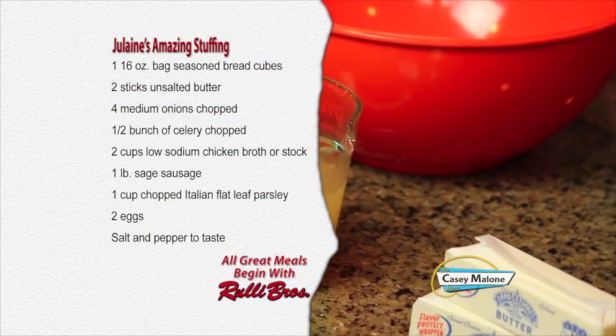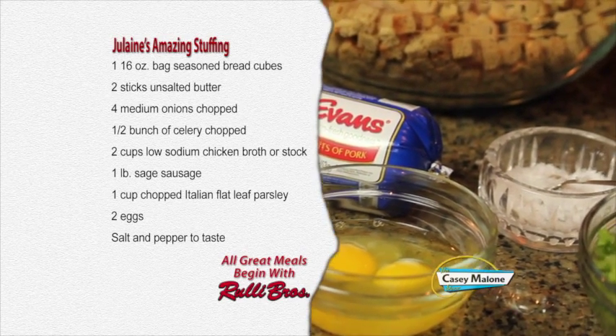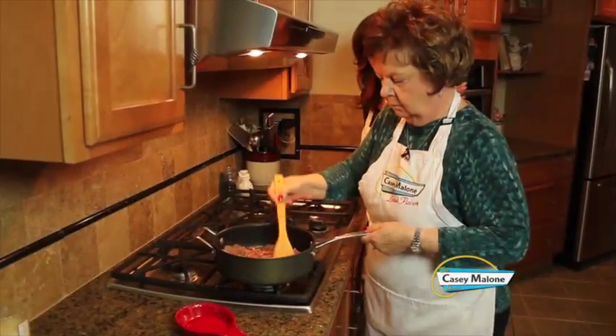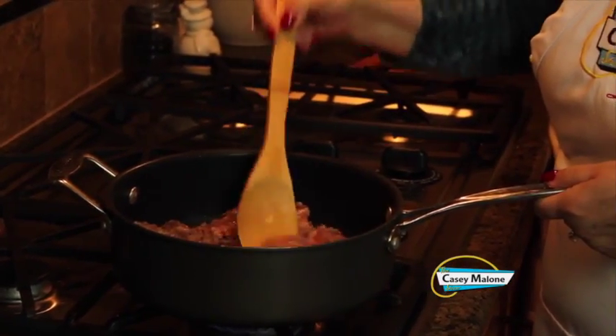While we've got the beans baking in the oven, all hail the queen — the queen of stuffing is here, and she's actually going to help me prepare this. We've probably made this two or three times already, but you cannot improve on the best. For this recipe you'll need a 16-ounce bag of seasoned bread cubes, two sticks of butter, four medium onions chopped, one half bunch of celery chopped, two cups of chicken broth or stock, one pound of sage sausage, one cup of chopped Italian flat leaf parsley, two eggs, and salt and pepper to taste.